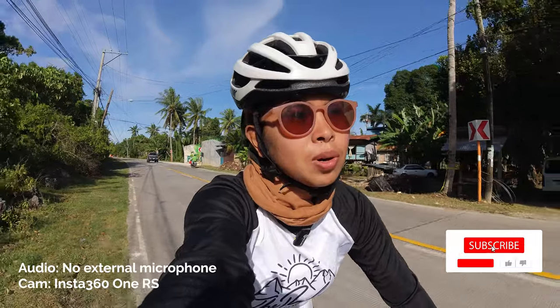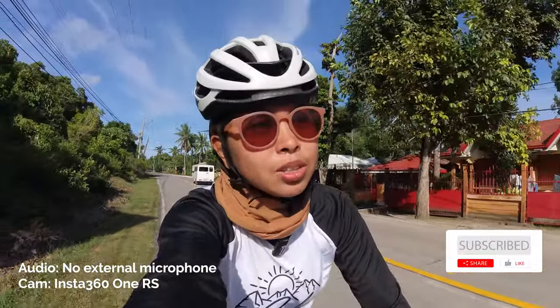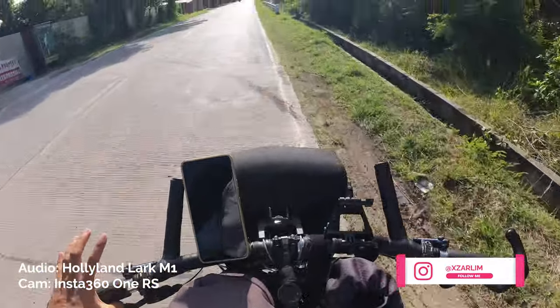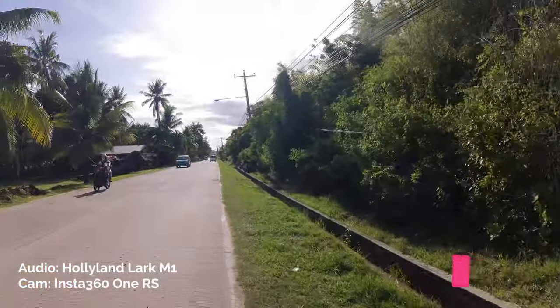This is the sound of Insta360 ONE R-S without external microphone. See the difference between the two. We can clearly hear now, even if our camera is far too far, even one meter away. It's better than without external microphone. Our audio is here, even if you can see the external microphone — a lot of cars are passing.